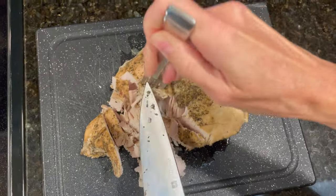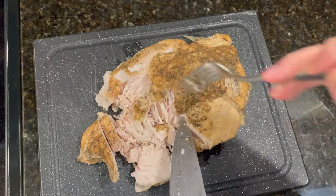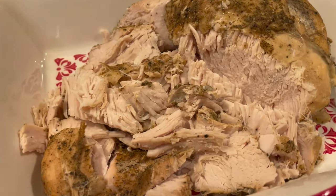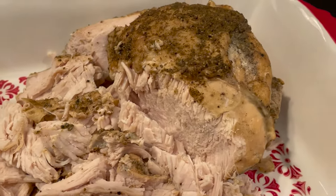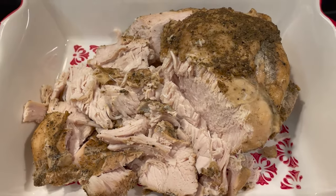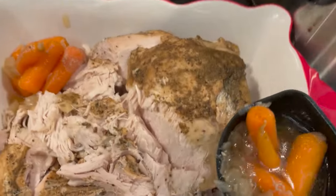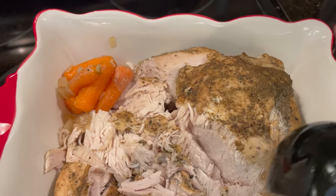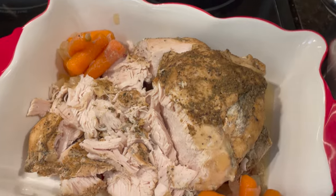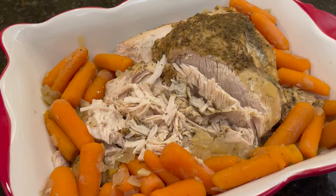If you want to use the turkey breast for another recipe, you can also shred it. Because it is slowly cooked in the crockpot, it shreds very well. But if you want to dish it up and serve it for a holiday dinner, I usually add the vegetables as well when I serve it up. Now, if you don't think this is going to be enough meat, you can double this recipe. I cooked it before with a seven pound turkey, just doubled all of the other ingredients and added an additional hour to the cooking time. It came out wonderful.